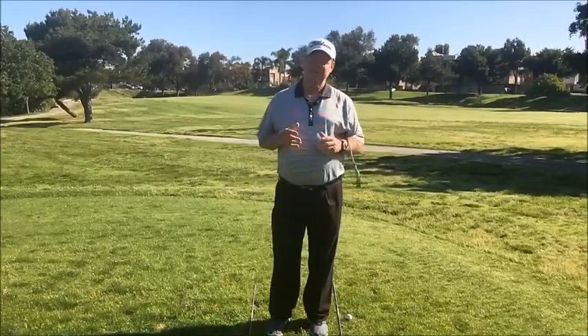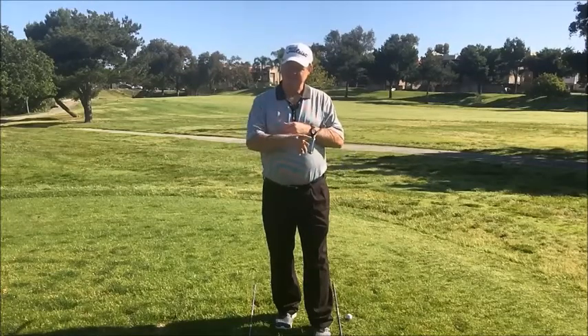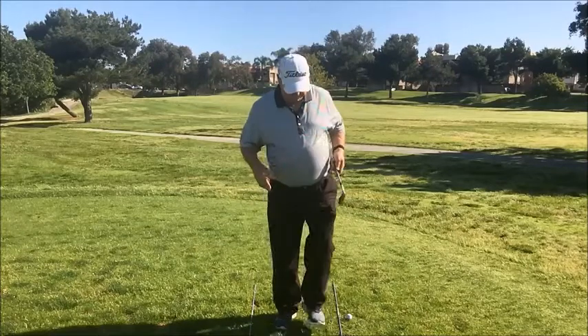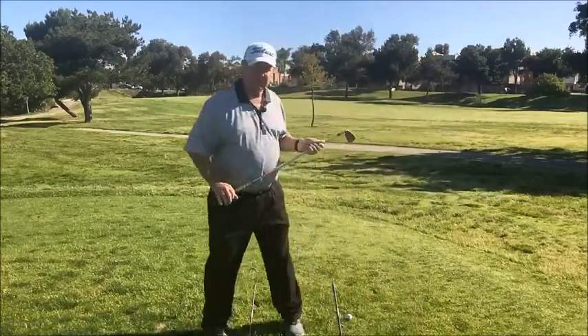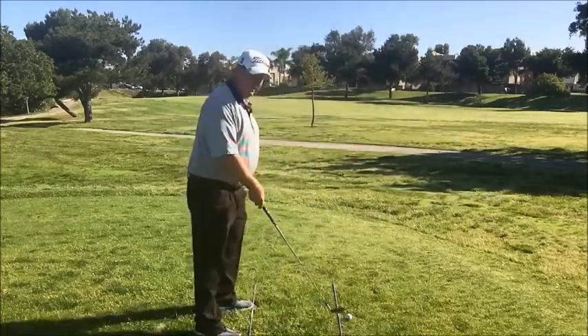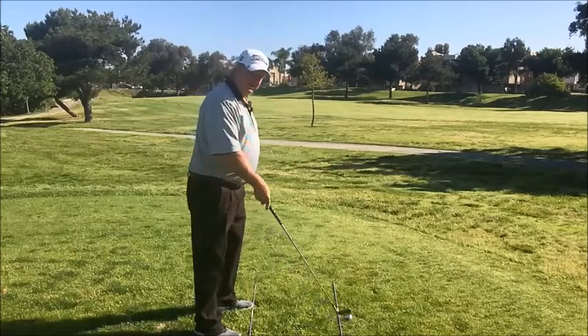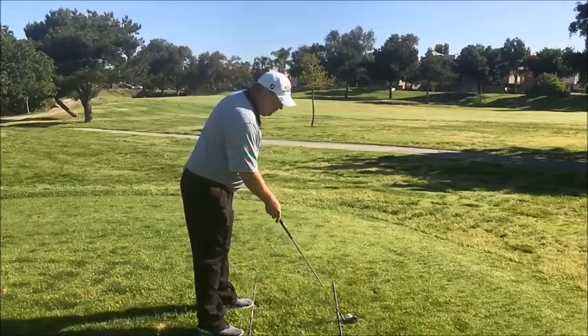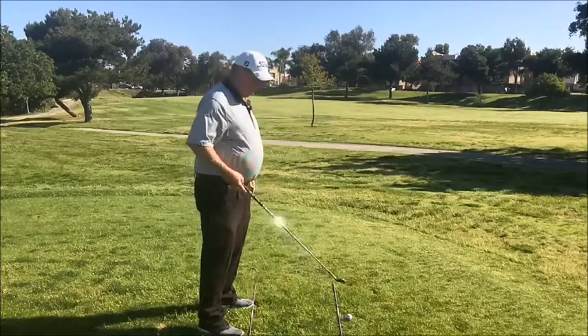The last fundamental in the address position is alignment, which is essentially about aim. The one thing we want pointed at the target is the club face. To put that in context, I've laid a couple of alignment rods down on the floor. As I build my address position and set the club behind the ball, the outside alignment rod is the target line. I want to make sure the club sits perpendicular to that target line.